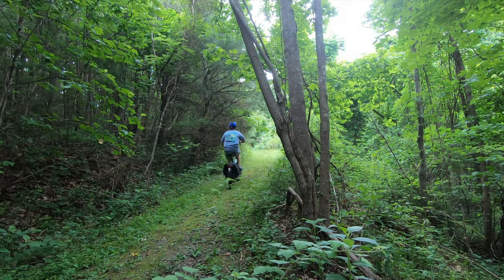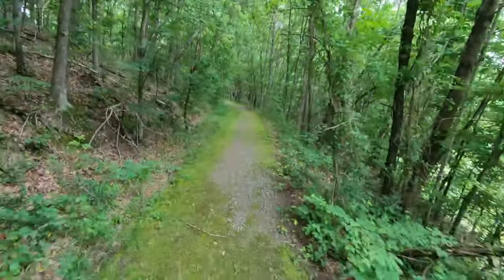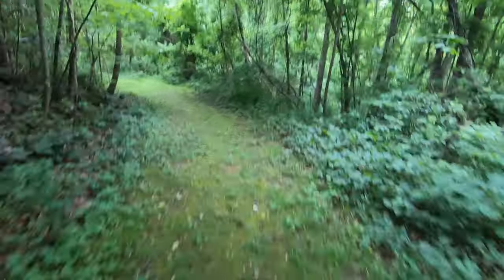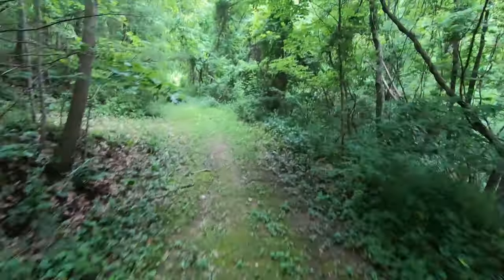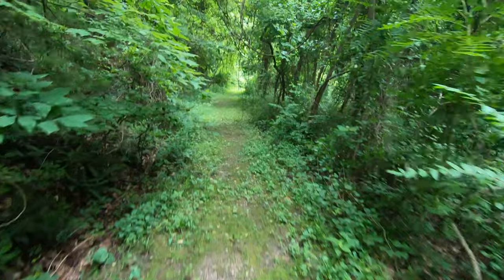You might remember an older video I did where I took the Electric XP off-road. That was at a campground in North Carolina — some nice trails through woods and forests, up a lot of hills. It was a lot of fun, but it was very smooth, almost like they had a path where they just kept the grass cut short and people could use it for walking trails or biking trails. So it was really smooth.